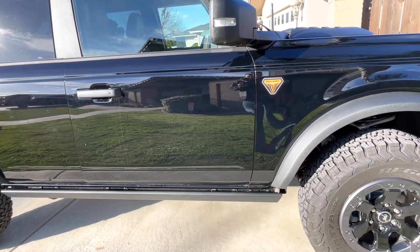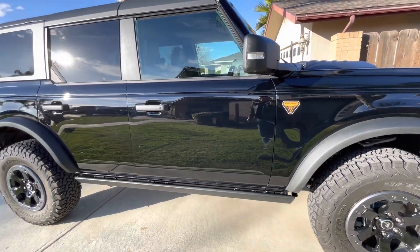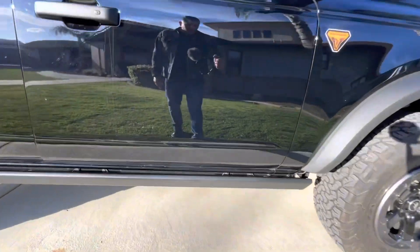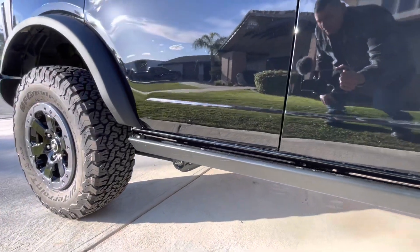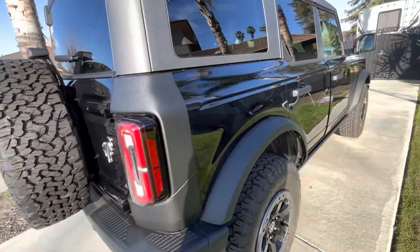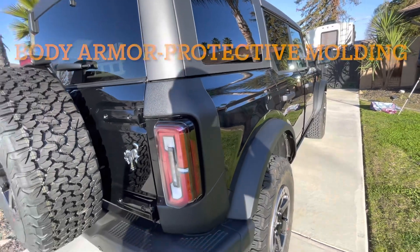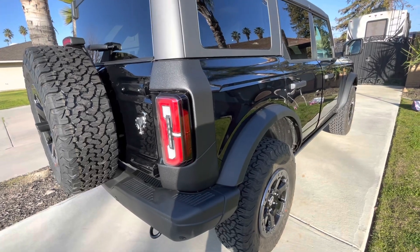Now if you don't know much about this edition here, it is a little bit higher than our last one, which was a Black Diamond. It still comes with that rock crawler bar here in the bottom to protect the Bronco. For some reason they upgraded a lot of little things — they actually added this protection plastic here on each corner of the Bronco. So we went ahead and left those on there.